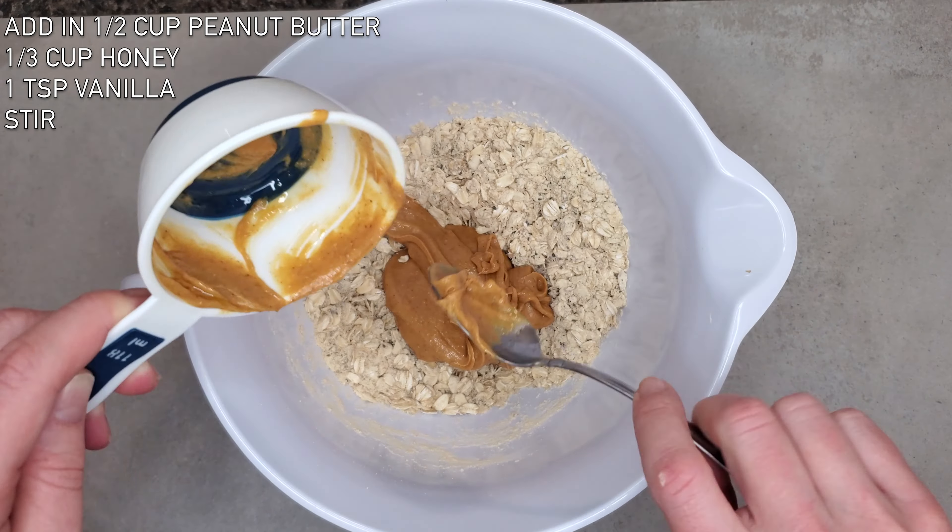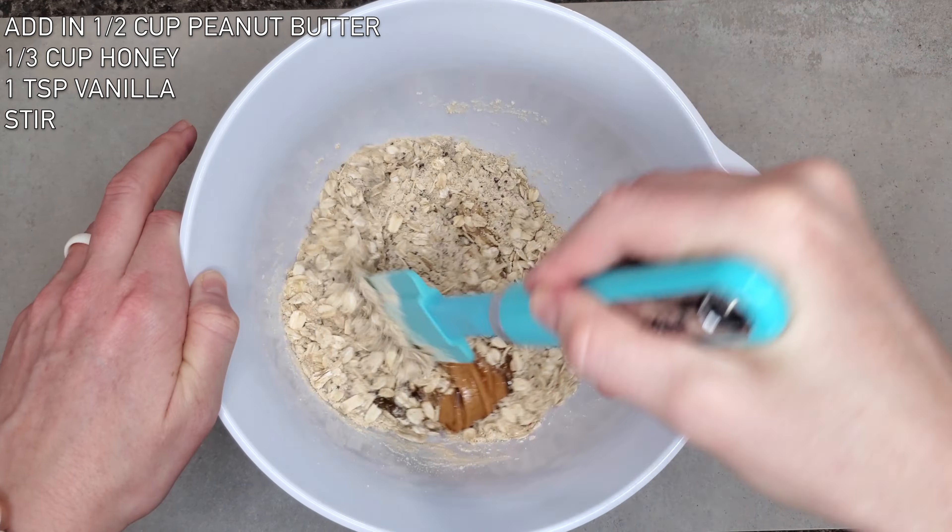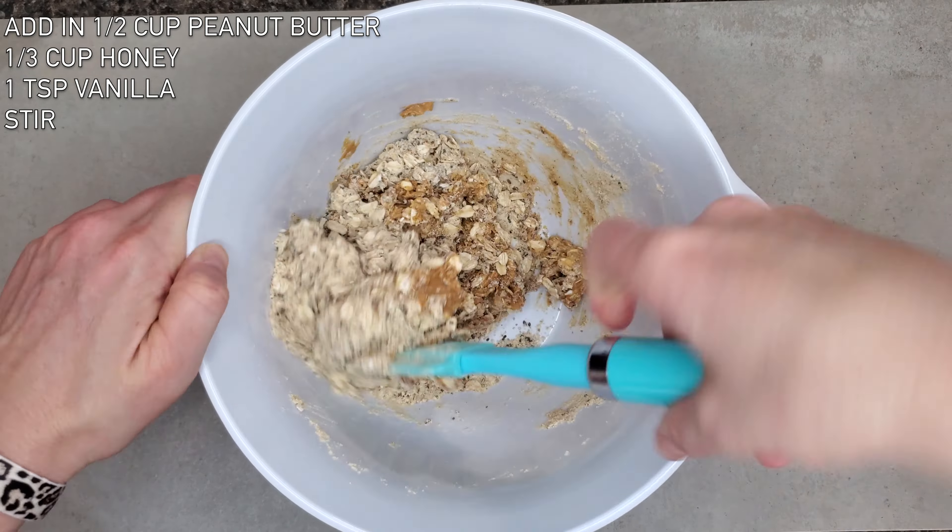Next up, add one half cup of natural peanut butter, one third cup of honey, and one teaspoon of vanilla. Stir well.